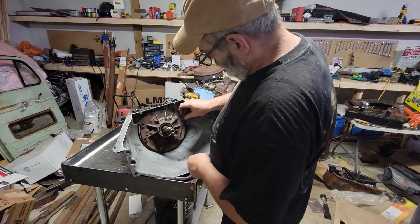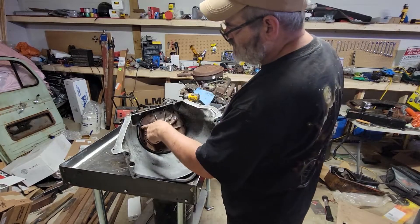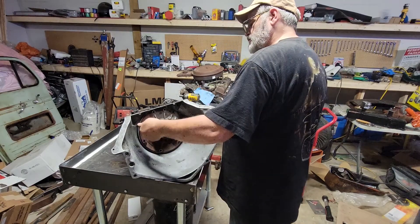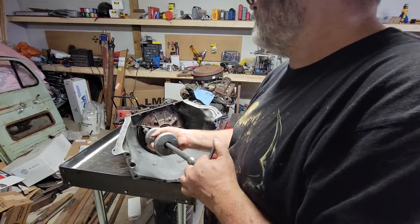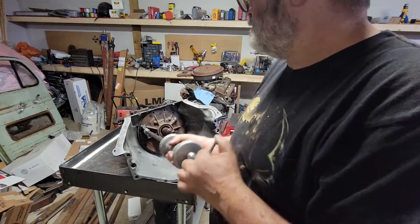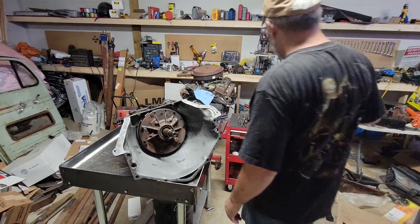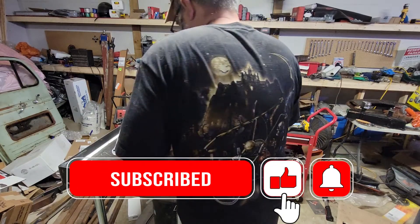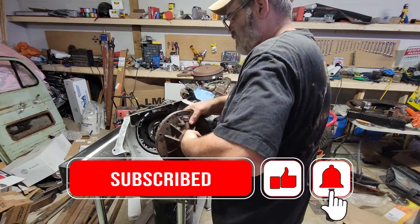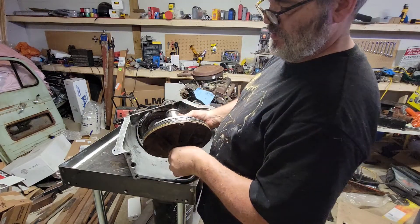Okay, front pump — once you get the bolts out, there's going to be two spots that have threads, here and here, and then you can thread a 3/8 in there. That's how you get the front pump out. There's our pump, which we'll be digging into here later.